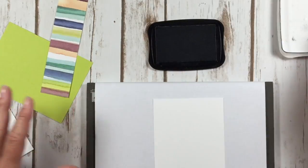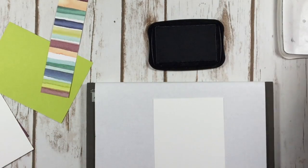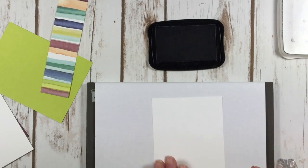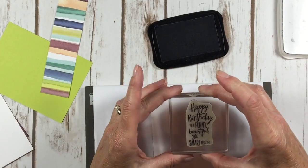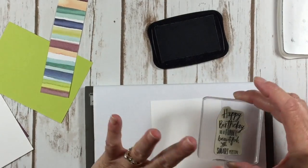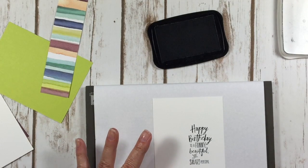The first thing I like to do with this card is stamp my greeting, because my greeting is kind of the focal point of the card and everything else goes around it. This is kind of a cute little thing — it says happy birthday to a funny, beautiful, and smart person. Just hang tight and I'll show you the part that makes me giggle a little bit. I'm just stamping that in memento black ink.